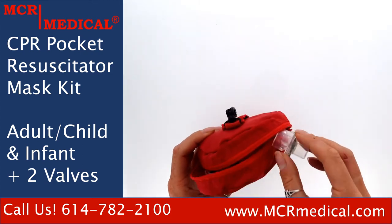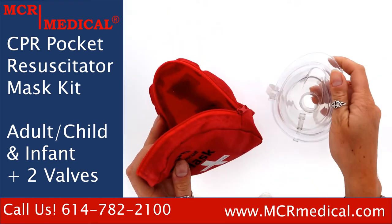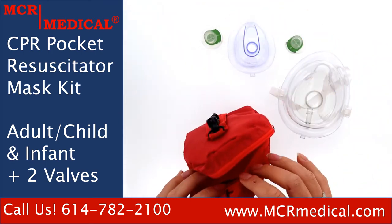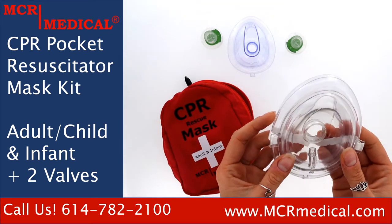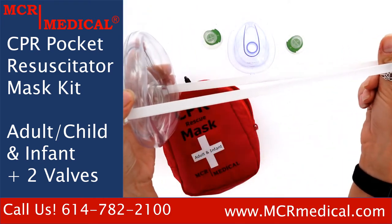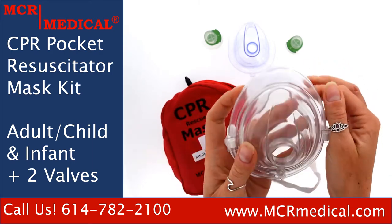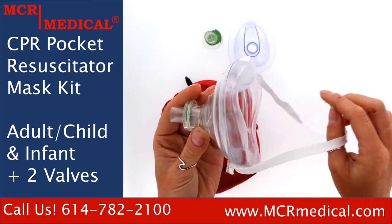Inside the bag, you will find an adult mask with a one-way filter valve. The adult mask is collapsible and has a pliable bladder to facilitate proper seal, as well as an elastic head strap for hands-free operation. To unfold the mask, simply push out on the inside of the mask and it will snap right into place. From there, you can securely attach the valve and the mask is ready for use on a patient.